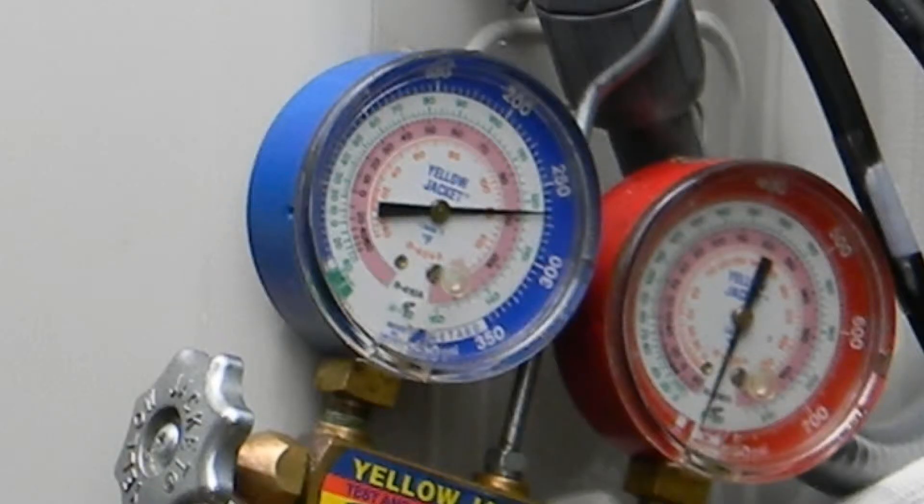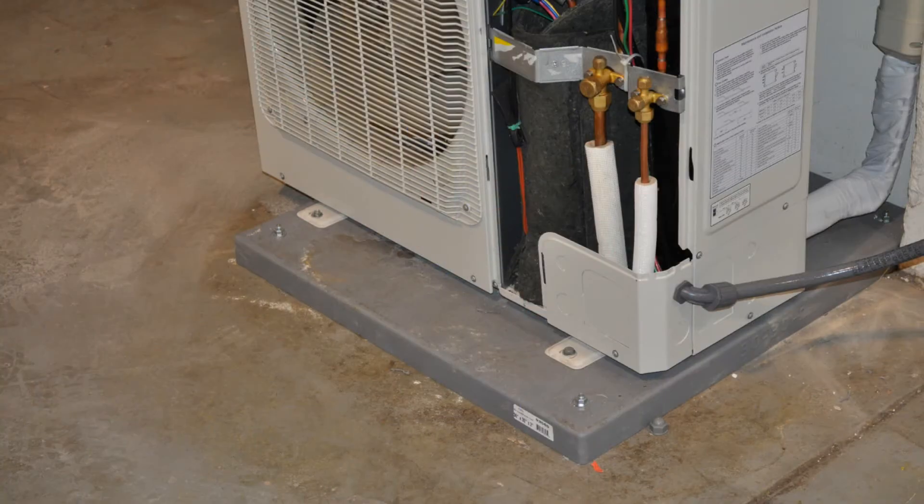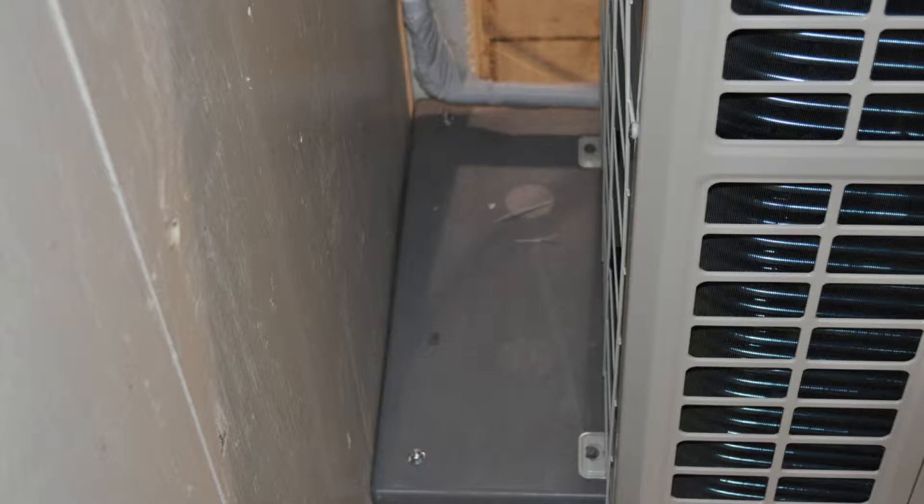YMGI recommends a positive pressure check of no less than 250 pounds of nitrogen for at least one hour, followed by a negative pressure check of 500 microns for no less than 30 minutes. Be sure to secure the outdoor unit to the pad to help eliminate any vibration of the unit.